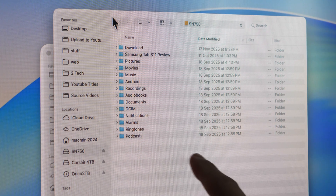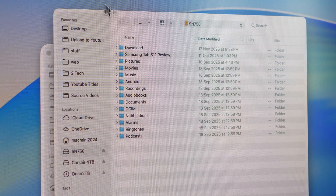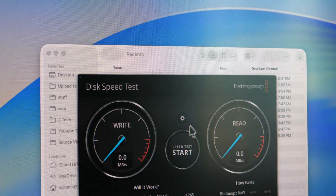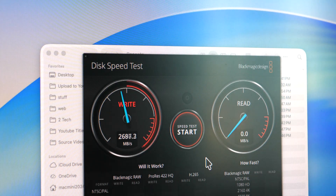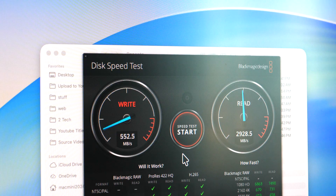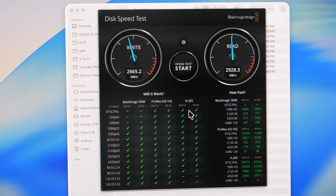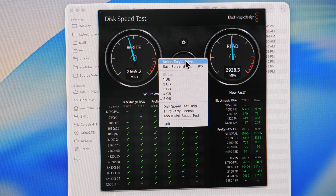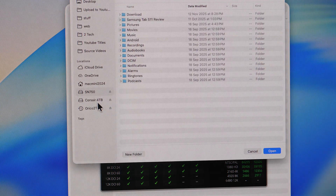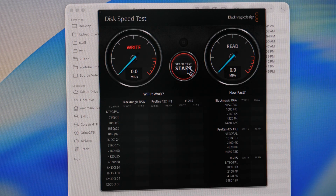For comparison, I switched to a PCIe Gen 4 SSD — the Western Digital SN750 — inside the same Thunderbolt 5 enclosure. The transfer speed is fast, but roughly half of the Thunderbolt 5 speed achieved with the Gen 5 SSD. Even with the Gen 4 PCIe SSD, I still get all green check marks. Whether you need the extra speed depends on the type of work you do.